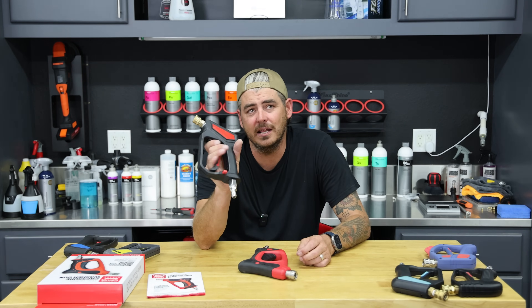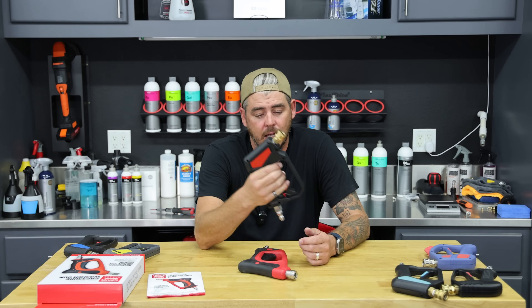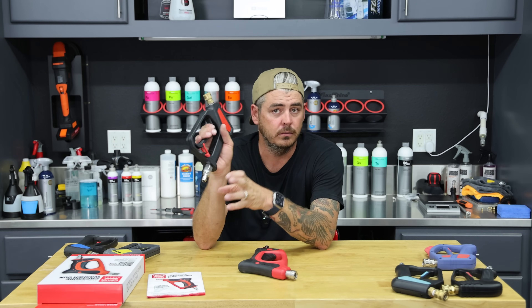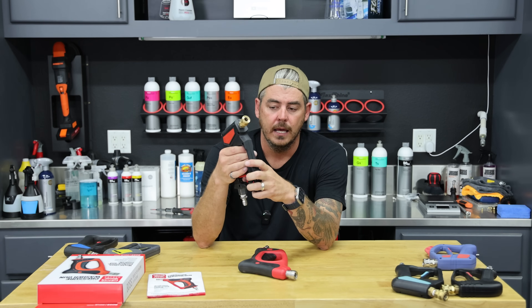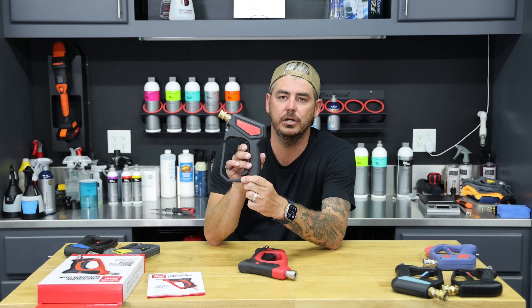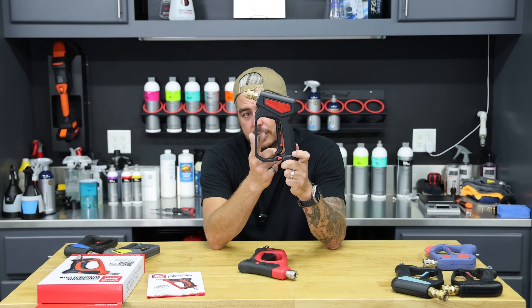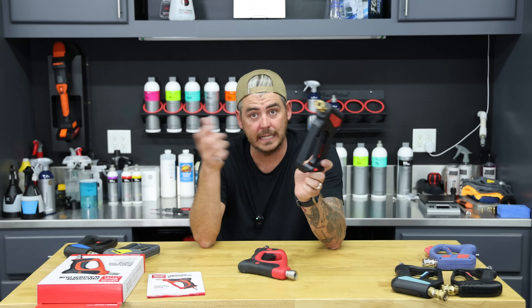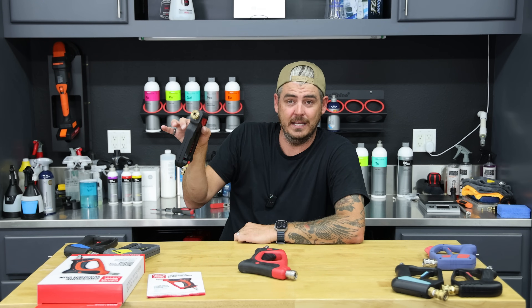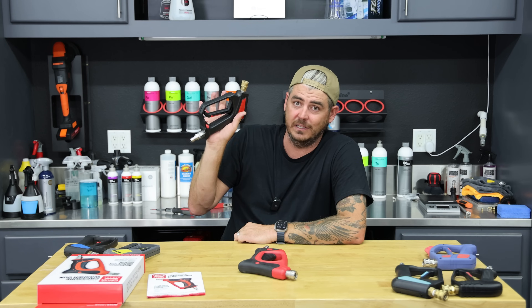The Ridge Washer comes in at like $35 and also has a locking mechanism — you can lock it out like normal so you cannot pull the trigger, and it also has a locking mechanism where you can pull it, push it in, and it stays pulled so you don't have to worry about fatigue — you don't have to hold the trigger at all. Then you just click it to release it, so really cool.